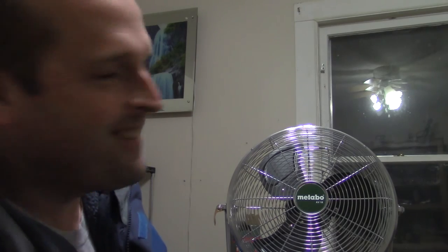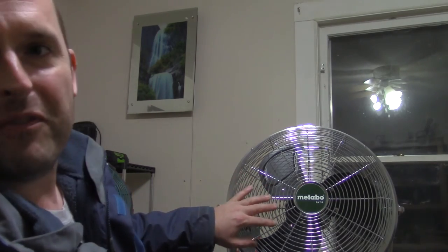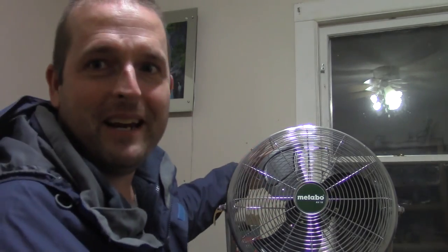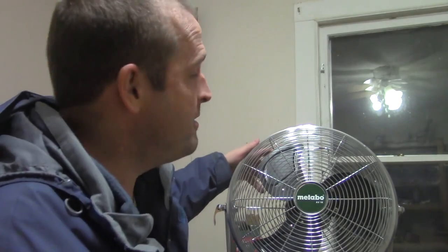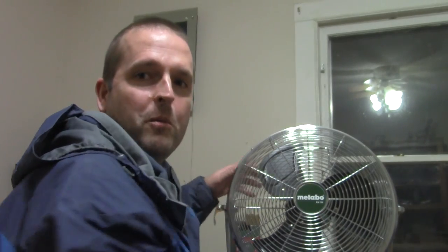Anyway, I wanted to just show you my recent gem that I acquired. Hopefully it will last me many years and give me many good years of use, being that it's all metal and all that. Hope you enjoyed.